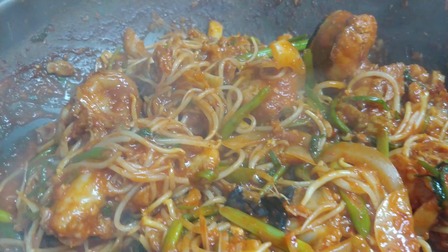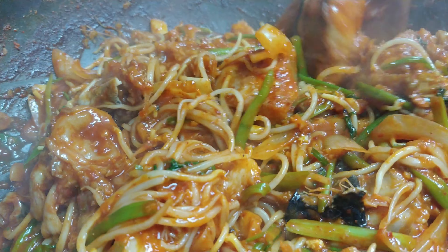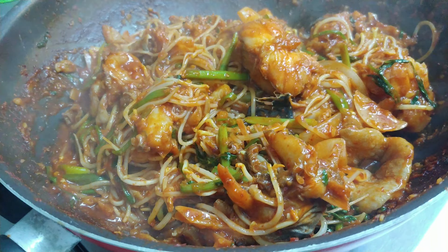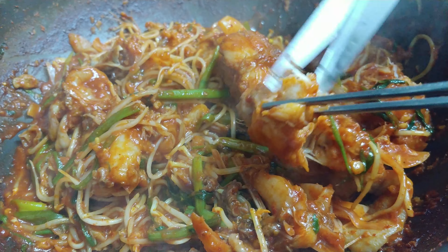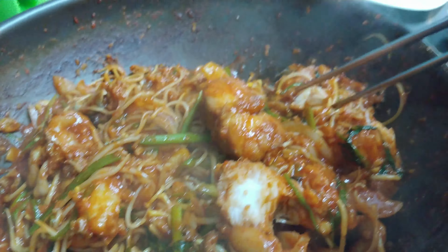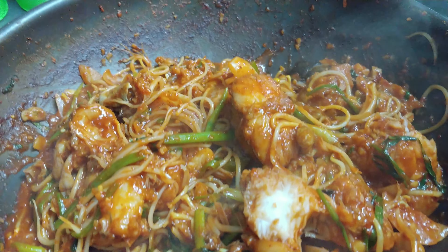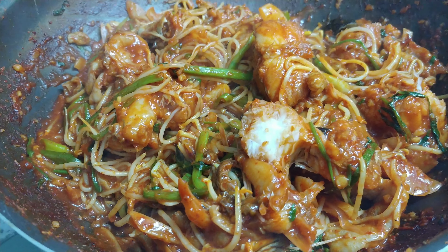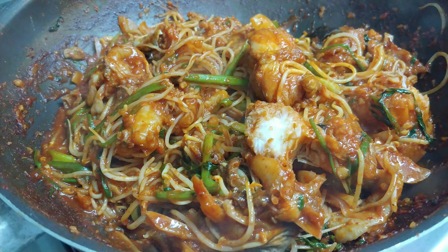I'm going to make the beef meat, so I'm eating it. Let's eat it. The meat is good. It's good, I'm eating it. It's delicious.